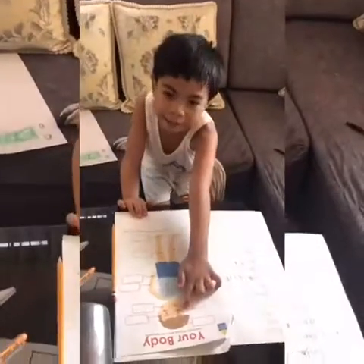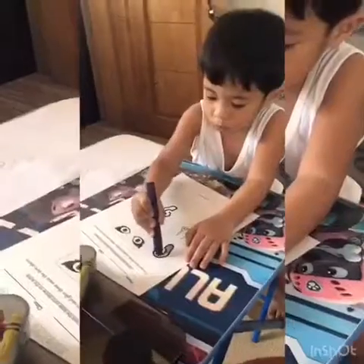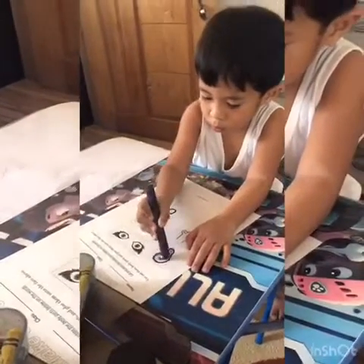But this is actually someone else's body. But it looks like me though. It's Papa's turn to color the parts of the face.